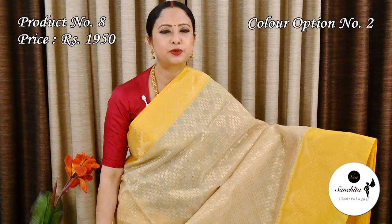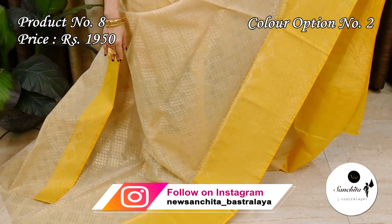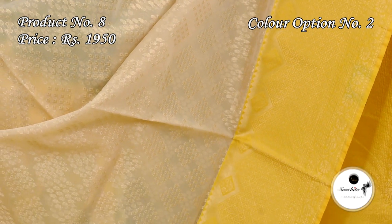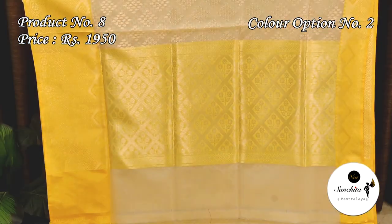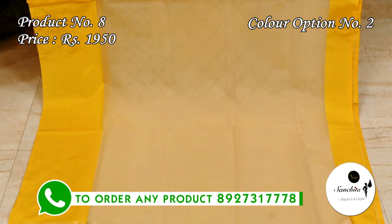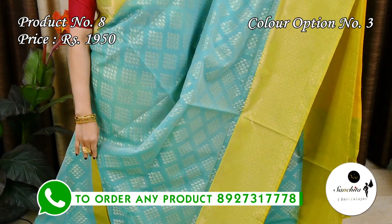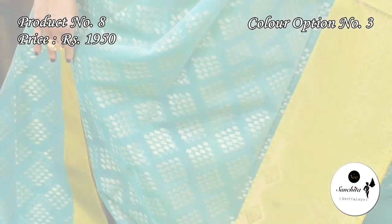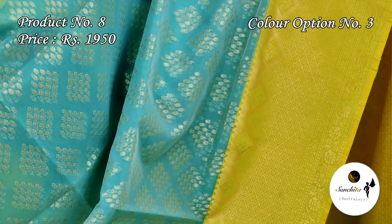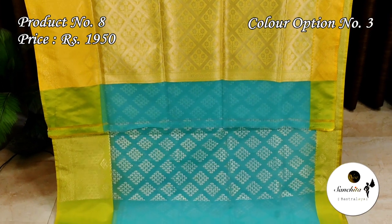Silver elegant color combination of white with yellow. Zari woven pallu. Sig green with lemon yellow. Contrast yellow pallu with gold zari combination. Plain blouse piece in sig green color.